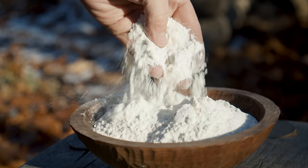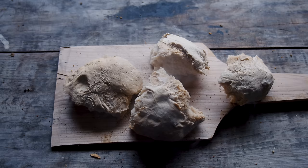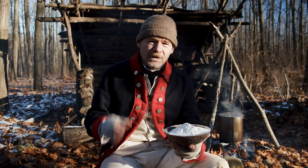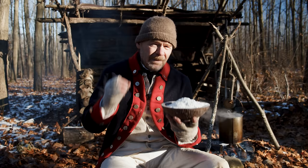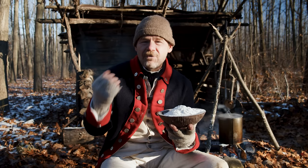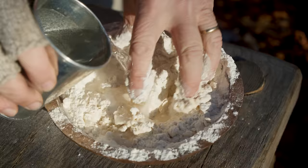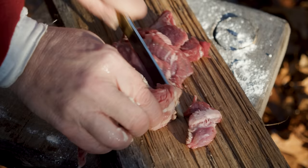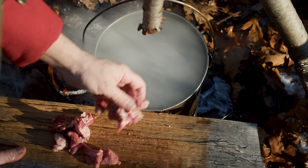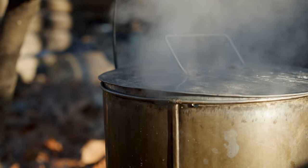Soldiers didn't necessarily have to cook every single part of their meal. Many times they were issued bread — one pound of bread per day per man — baked by army bakers with portable ovens. But sometimes bread wasn't available and they were issued just plain flour, a pound of flour instead of a pound of bread. They had to deal with this somehow — they could either make fire cakes, which we've covered in previous episodes, or a hard dumpling: just mix it up with water and drop it into the pot with boiling meat. Typical rations were a pound of meat and a pound of bread per day, sometimes also beer, peas, rice, vinegar, or cornmeal.